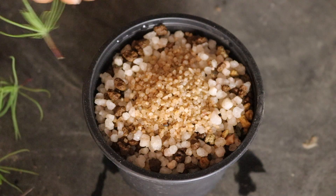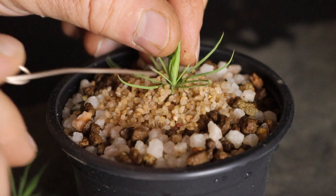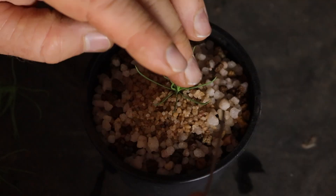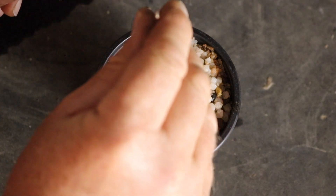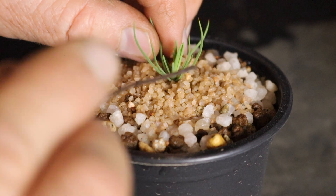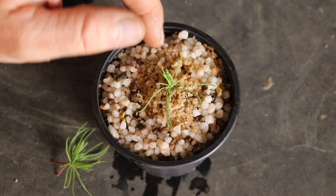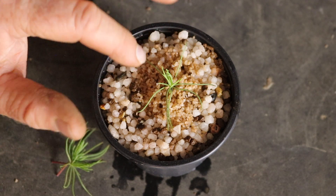Once the timer goes off, take the cuttings out and place them into your prepared container. Rather than stick the cutting directly into the soil — which may damage the tip — use a piece of wire about the same thickness as the cutting, drop it in gently, work it down, then press the sand in around it to stabilize it. Make the hole long enough for the cutting to drop in fully, then close the space around it. You don't want any movement in the cutting, as any new roots that start to form may break off.